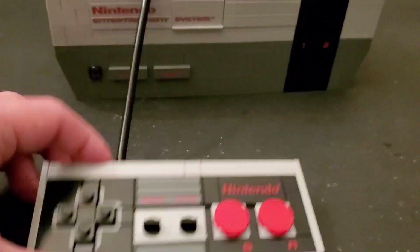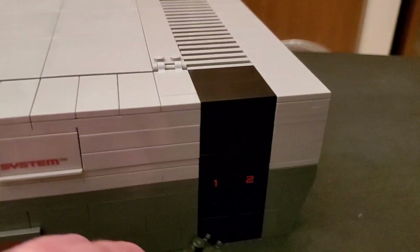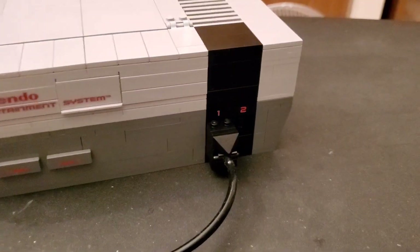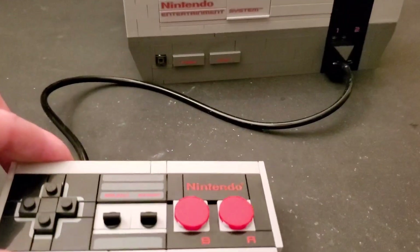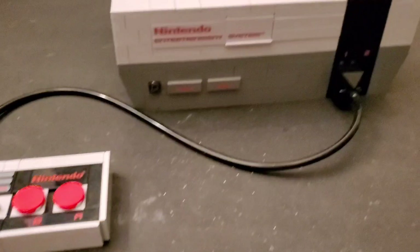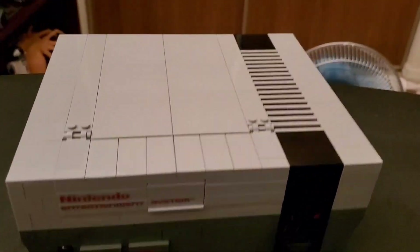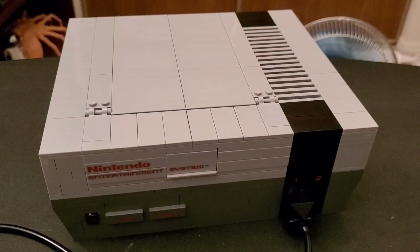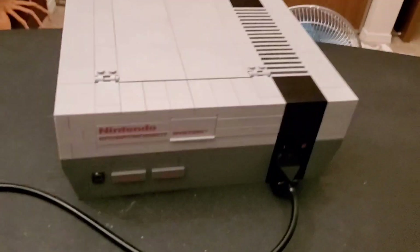Here's the cable that it comes with, and it does connect into the front right here - just plug that in, just like the real thing. There's a space for a second controller; I really wish they would have given you two. I actually bought two of these sets - I want to keep one in the box for collectability reasons, even though I'm half tempted to open it just to build this part and have two controllers. The TV is next and that looks like a real technical build.